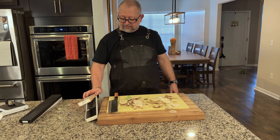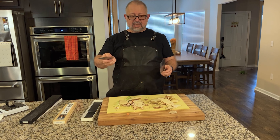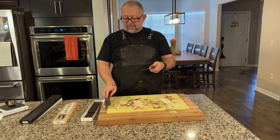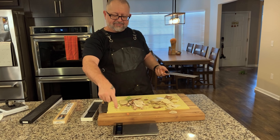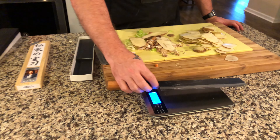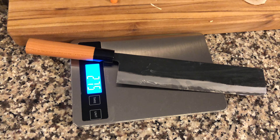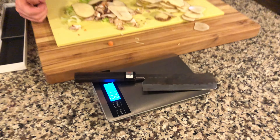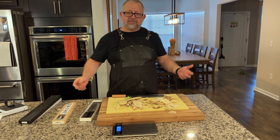So this Nakiri by comparison is a super blue number two, and it's got more of a tsuchime on there as well as a Kurouchi finish — a Kurouchi finish without any hammer marks. We've got the food scale out to give you a weight difference. This knife weighs 275 grams, and then your standard size is 179 grams — about 100 grams less. So that gives you a little comparison; there's definitely added weight for the metal.